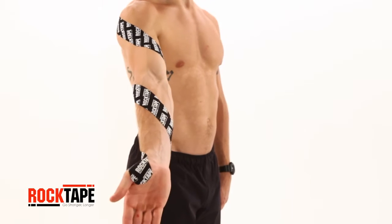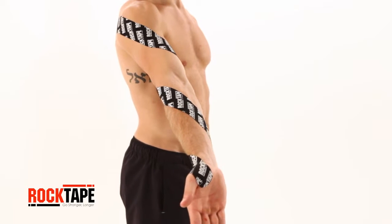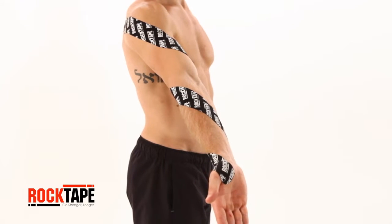Thanks for watching! Check out our other videos for more movement and taping tutorials to help you go stronger, longer.